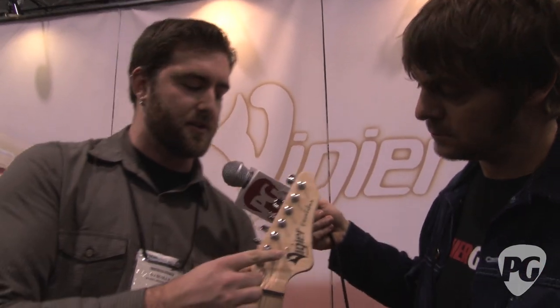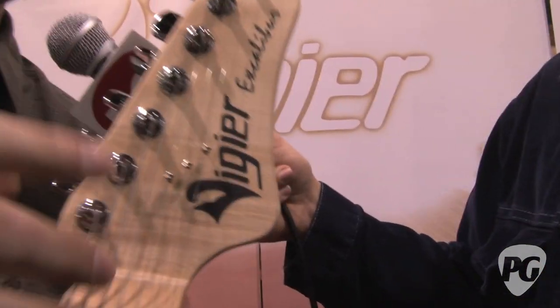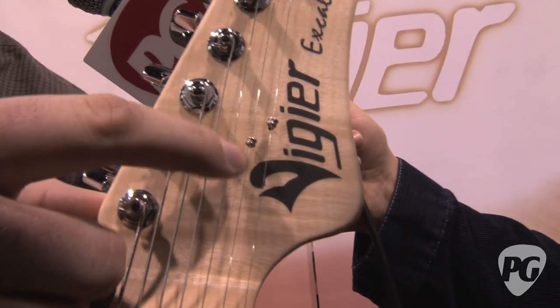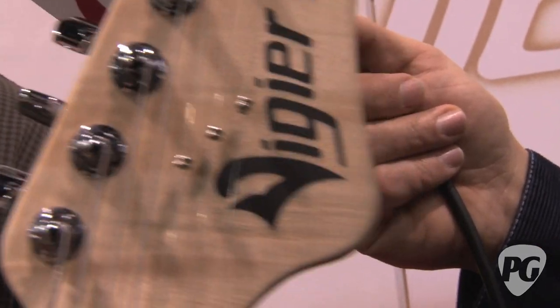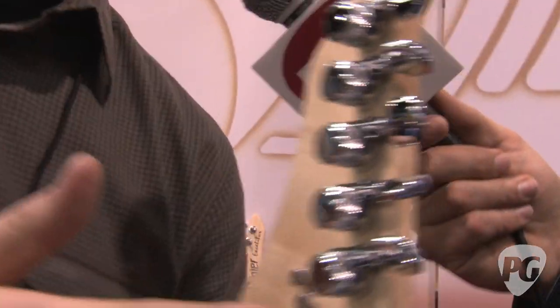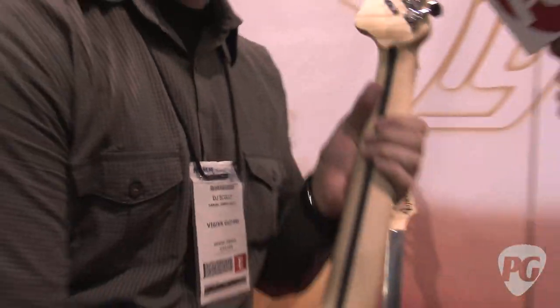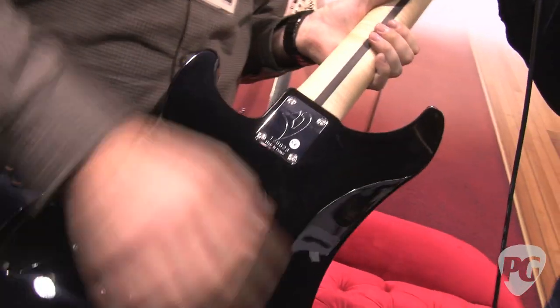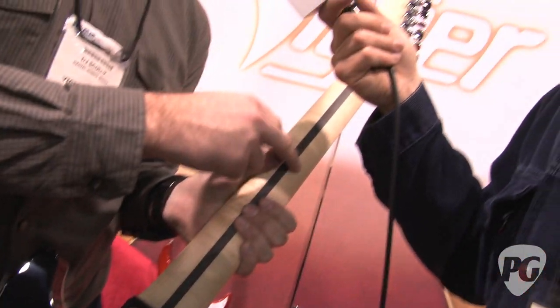We have our proprietary flex retainer string retention system which actually moves with the string, just to prevent some binding. Custom oversize locking tuners made by Schaller. And of course, our signature feature — our patented 1090 neck system, which features 10% carbon fiber and 90% maple.